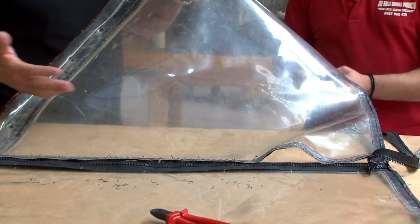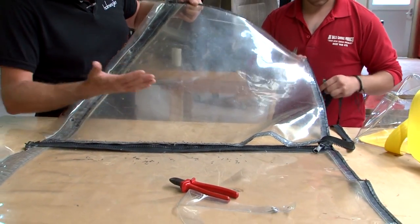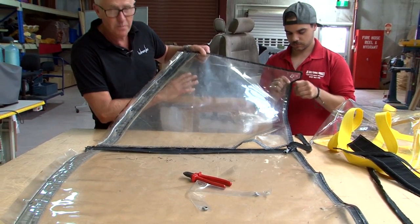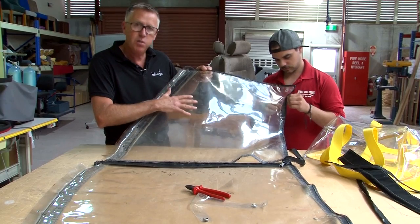So here we are preparing. James is removing all the zips and fittings off the side. As you can see, the old clear has got quite smoky and scratched quite badly. So we're going to use this as our template and replace it with Seaflex green tint.